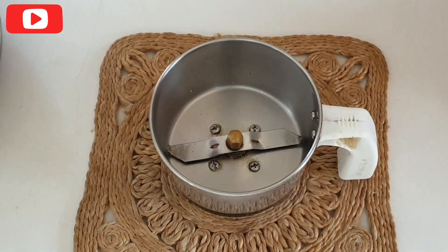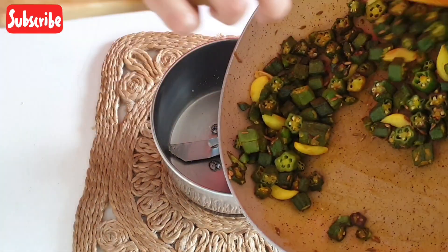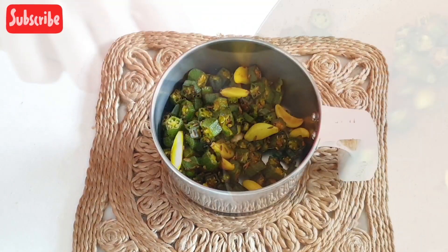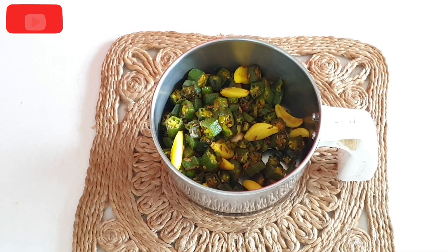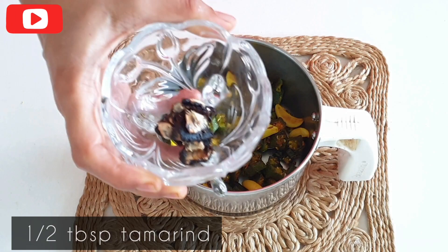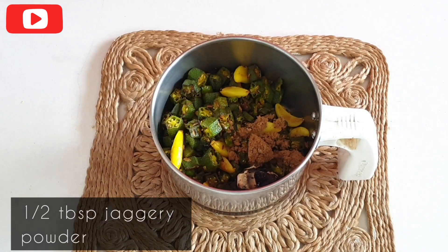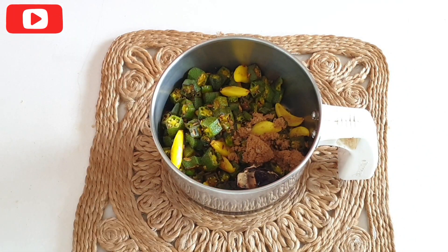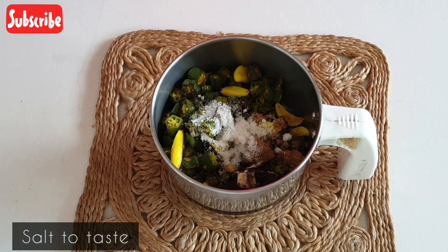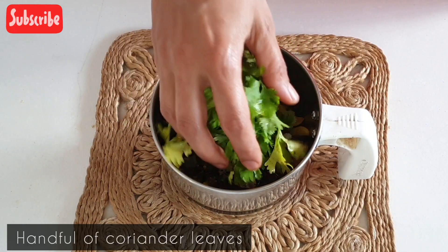Now let's transfer this to the blender. Add half tablespoon of tamarind — you can also substitute the tamarind with lime juice. Now add half tablespoon of jaggery powder, some salt to taste, and last but not the least, a handful of coriander leaves.